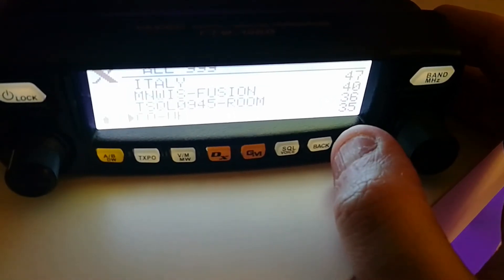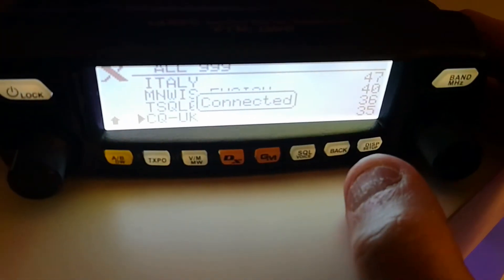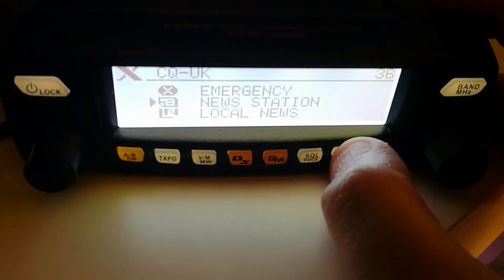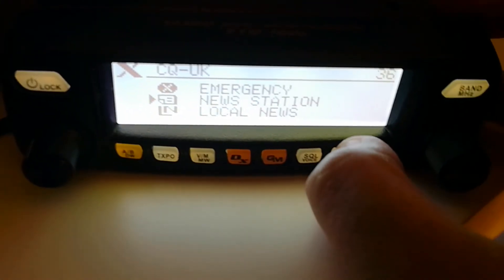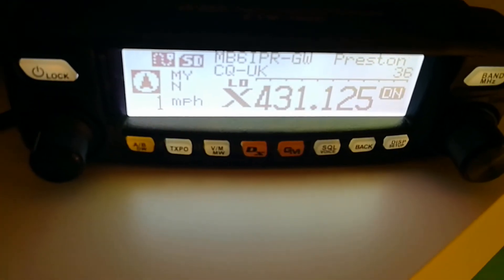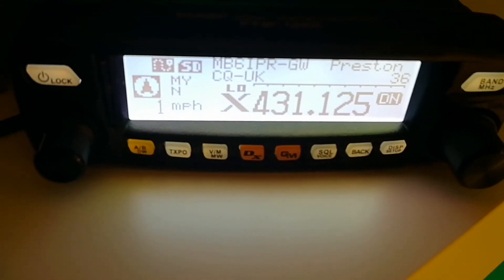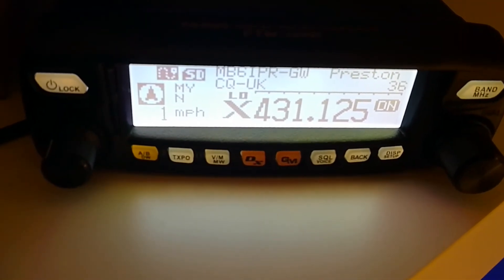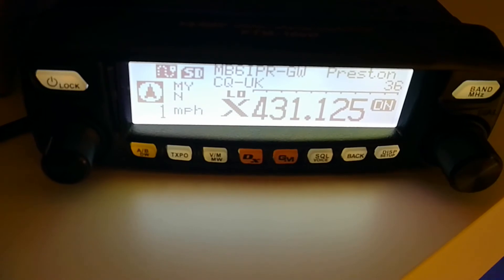If you wanted to go into the CQ UK room, you would hit display, it sends a request, and it comes back — and we're connected. It's as simple as that. Now we are connected, so you can press the back button and you can see that CQ UK is not flashing anymore — we are now connected to that room.